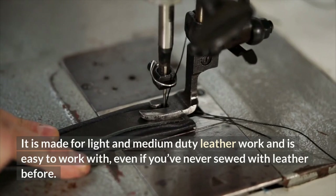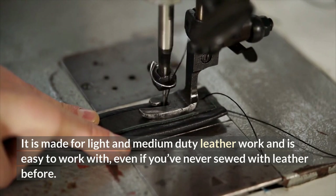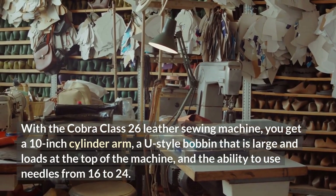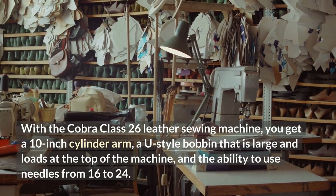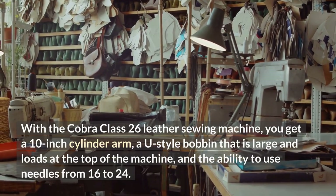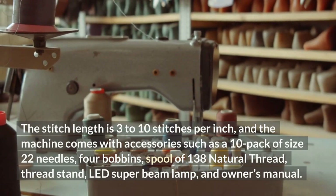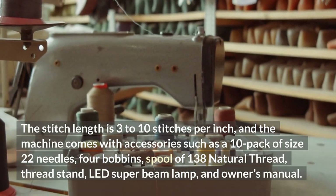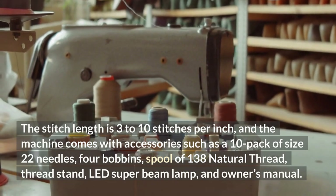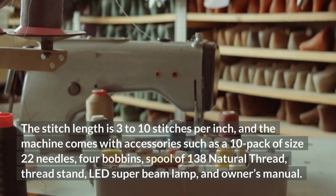It is made for light and medium-duty leather work and is easy to work with, even if you've never sewed with leather before. With the Cobra Class 26, you get a 10-inch cylinder arm, a U-style bobbin that is large and loads at the top of the machine, and the ability to use needles from 16 to 24. The stitch length is 3 to 10 stitches per inch, and the machine comes with accessories such as a 10-pack of size 22 needles, four bobbins, a spool of 138 natural thread, thread stand, LED super beam lamp, and owner's manual.